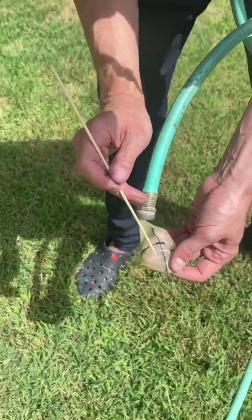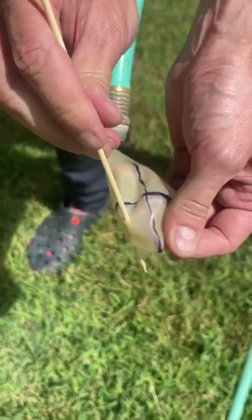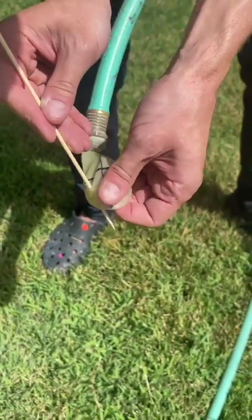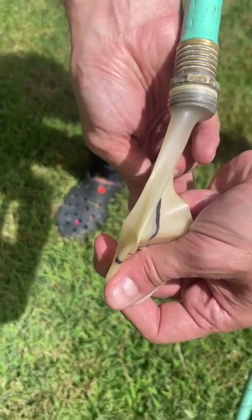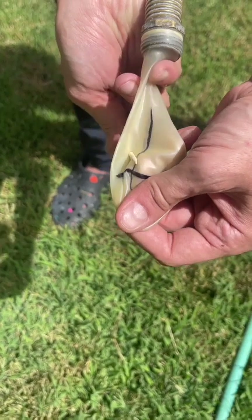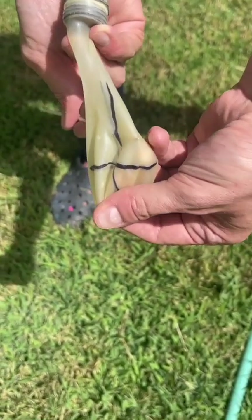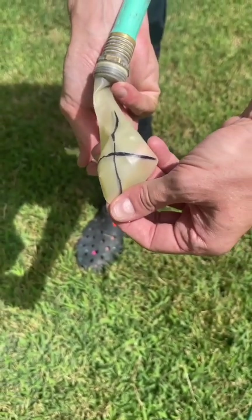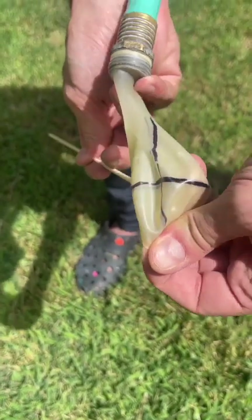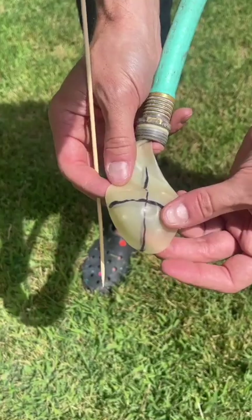This is a little skewer — you can use a safety pin or anything else. I'm going to give a poke in each one of these quadrants. One there, all the way through. Another one right here, and you want it to be kind of in the center of the quadrant. Here comes three, and four.